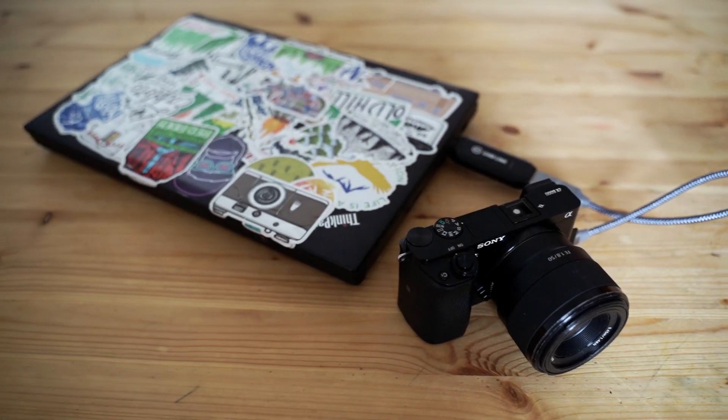Howdy guys! In today's video I'm going to show you how to connect the Sony A6000 to your computer in case you want to use it for streaming, Zoom, anything like that. It is going to require a couple of different items, so I'll have those linked down in the description. Let's just get right into it.